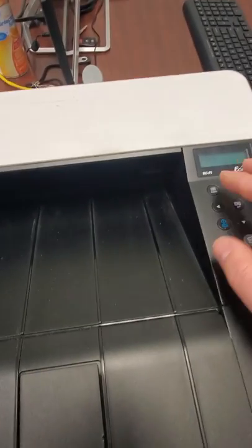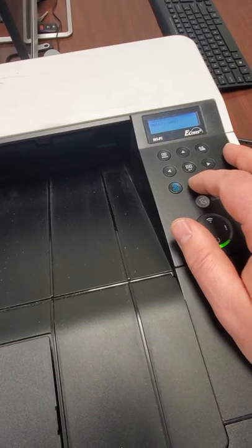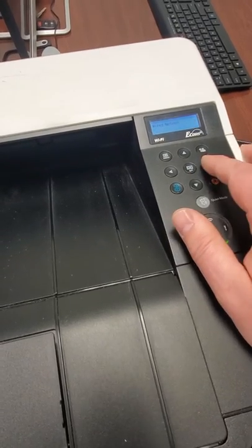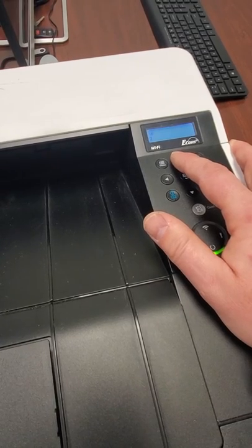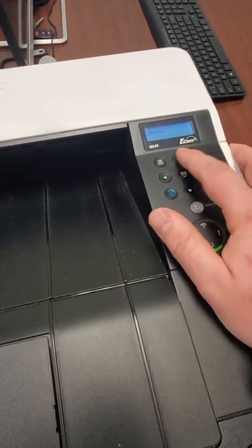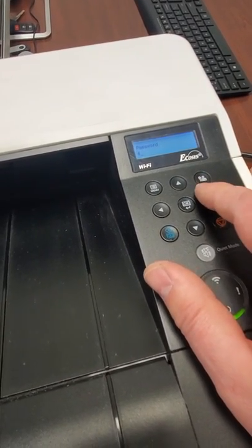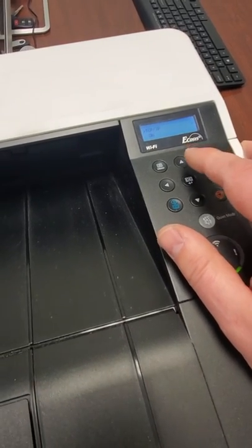Through Ethernet. You're going to click the menu button — you might have to scroll through — but you're going to scroll to the wired network, hit the right arrow, and key in your ID, which is going to be 4000. Hit okay, do it again for the password, and click okay.